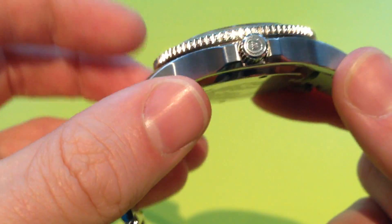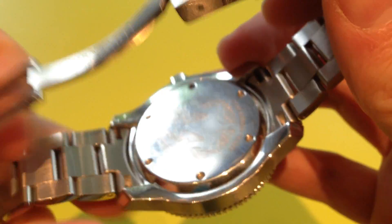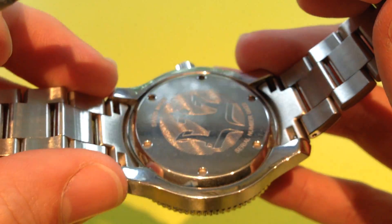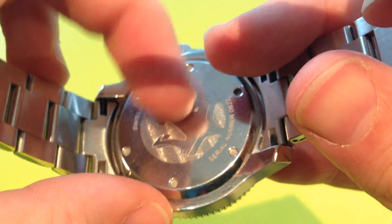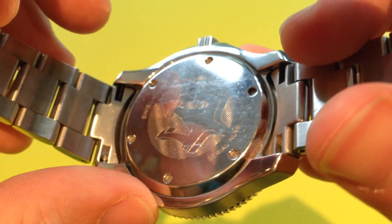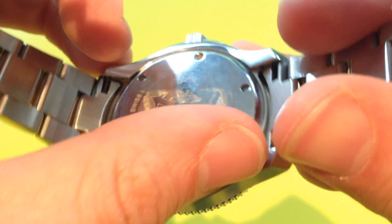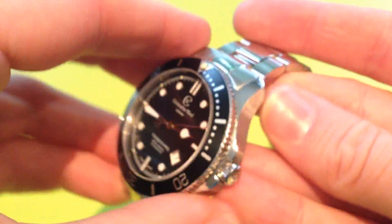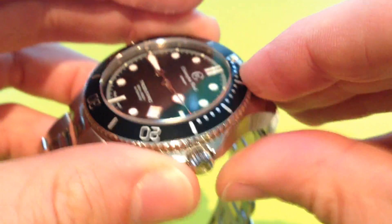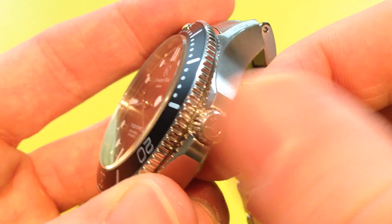Looking at the case, the sides are brushed on both sides, the top of the actual case itself is polished, and then the bottom is polished as well, as is the case back. The case back has quite shallow etching with a Trident logo and says Swiss made, along with your serial number — it could be a little bit deeper but it's a nice design. The case itself is very well machined, absolutely flawless with no sharp edges. The crown has a Christopher Ward logo on the polished end and is very easy to unscrew.